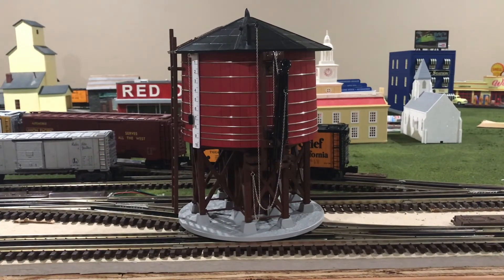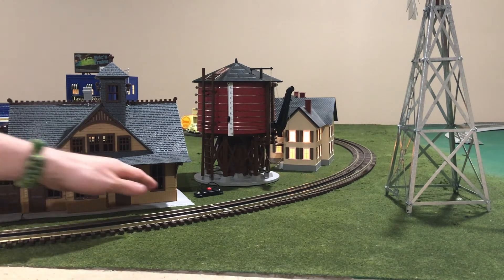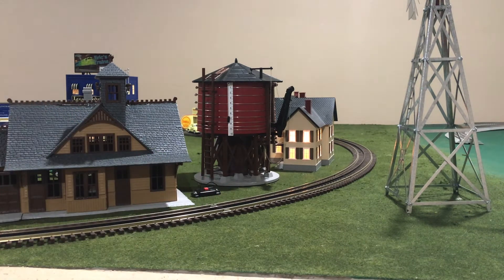Now that you've seen and heard all of the features this model has to offer, let me put this model back in its spot on my layout, turn it on, and show you what it can do. Let me push the button and show you what it can do without a locomotive pulled underneath the water spout.